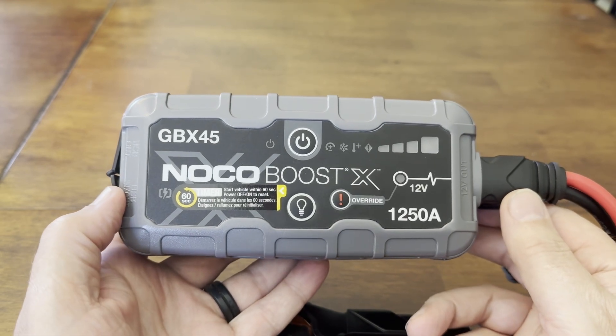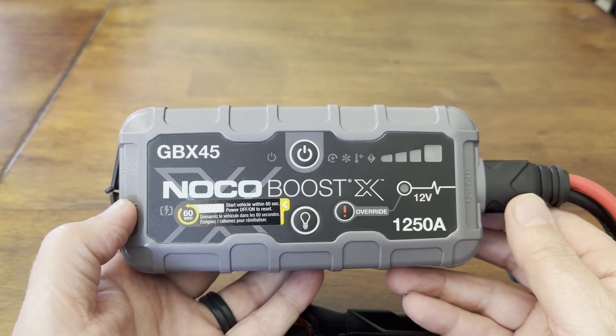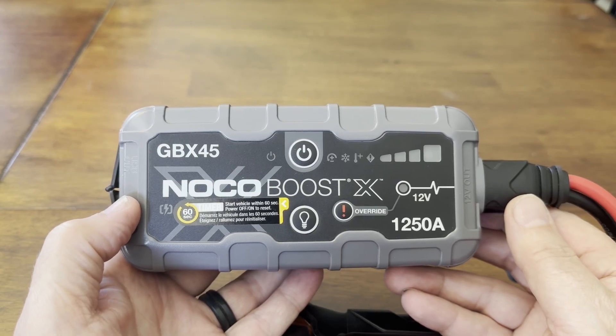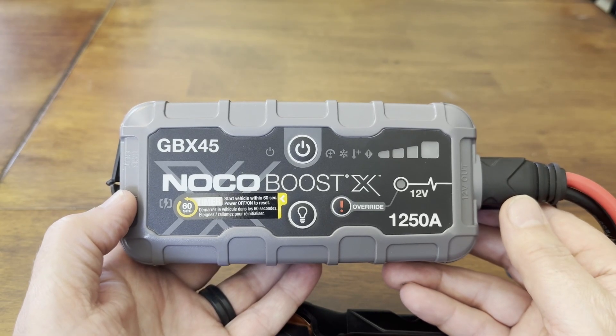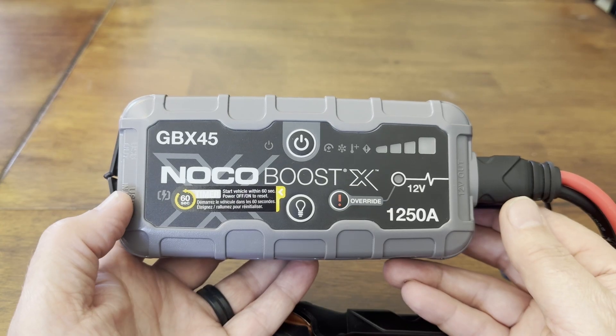Hey YouTube, I hope you're all doing well. I just want to share an experience I had with the Snowco GBX45, the little jump packs. These are really cool when they work. I've had this for a couple years. I had it in my truck for a while and went to use it, and it wasn't working because it was discharged.